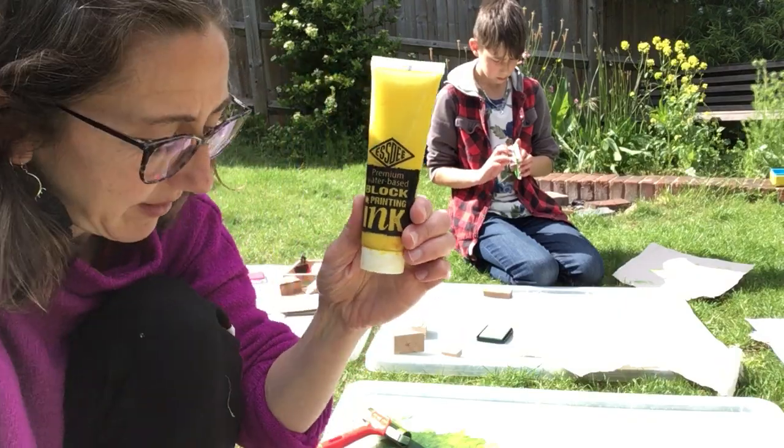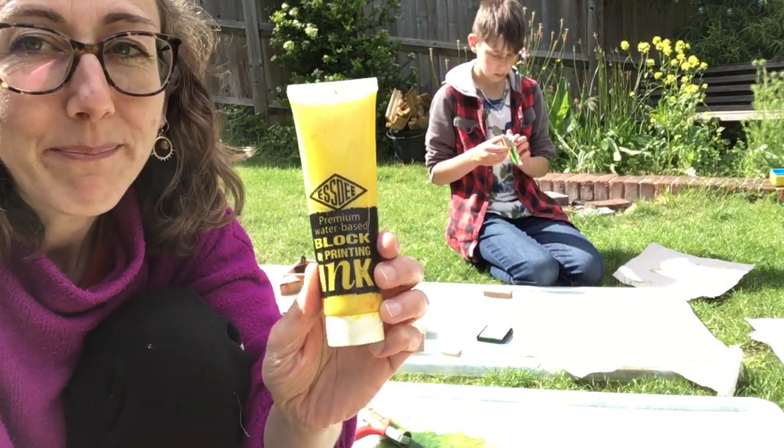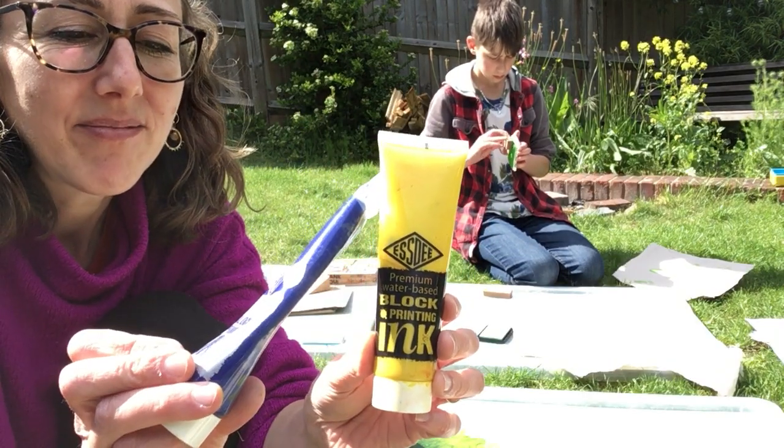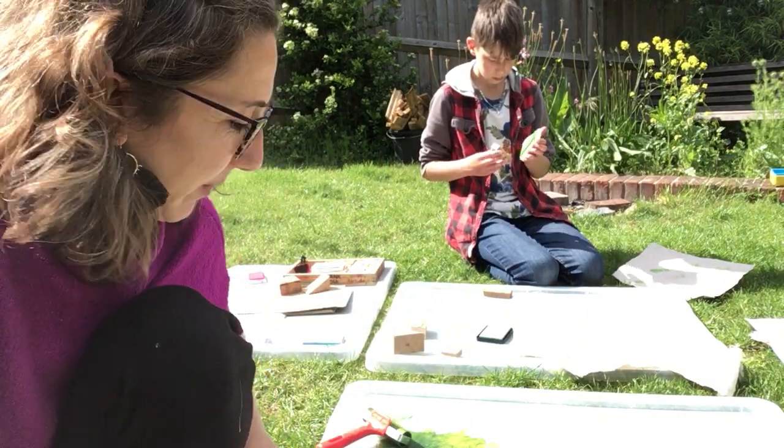We've got this ink here — this type of ink — but you can use ready-made paint. This one's more sticky than ready-made paint. It's block printing ink and you can get it in Hobbycraft or other places.